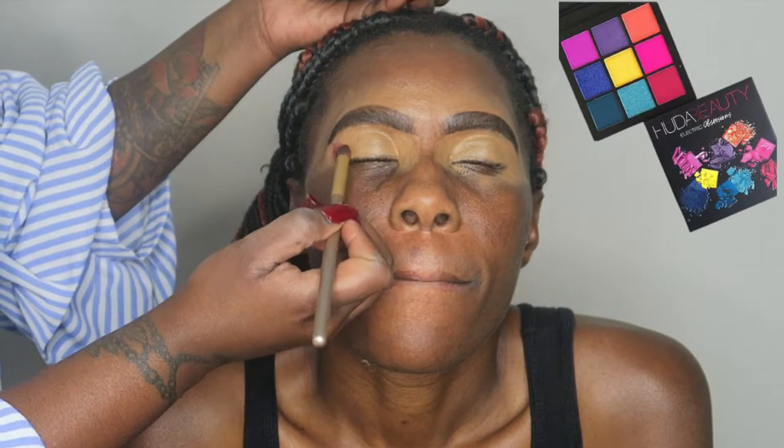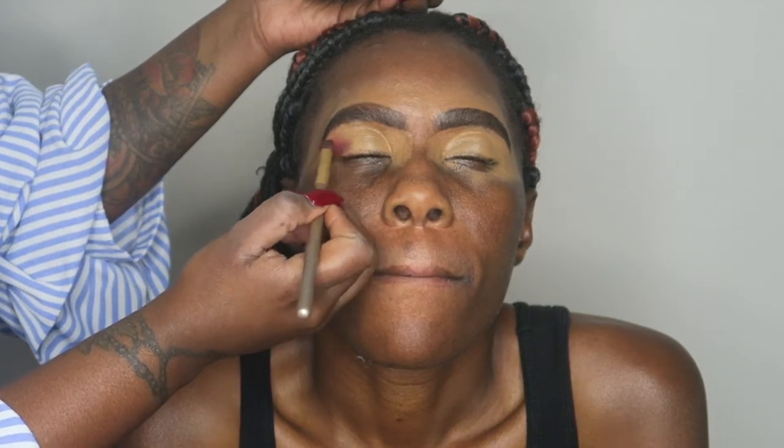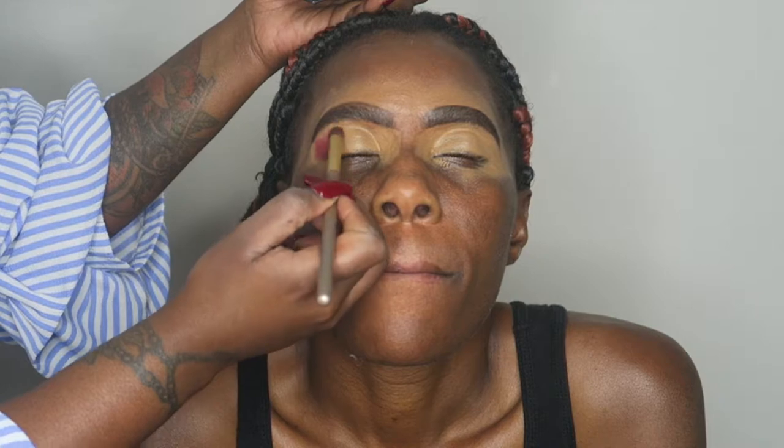I think I used the same eyeshadow for my sister's blue look. The Huda Beauty Electric Obsession palette — I've told you guys that thing is the bomb.com. I go in with this burgundy, almost red type of color, and that's what I start off with at the base.